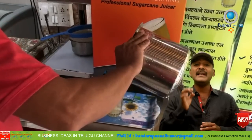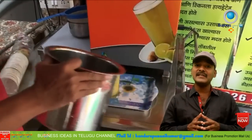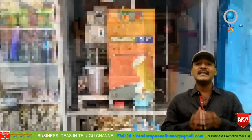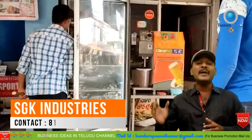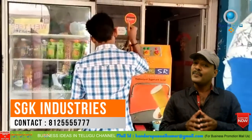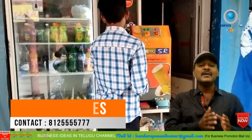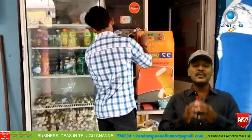If we sell 70 kg of sugarcane juice per hour, over 8 hours that gives 560 kg. So 560 kg multiplied by 45 rupees gives us 25,200 rupees per day in profit. That means approximately 7 lakh 50,000 rupees per month from this sugarcane juice business.